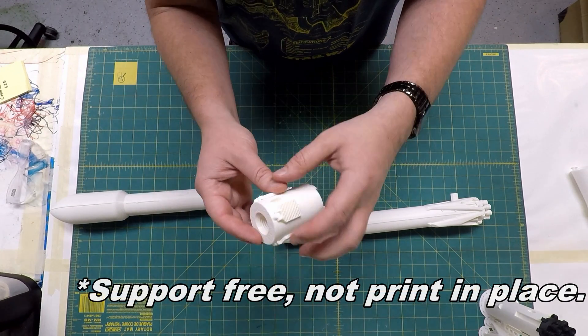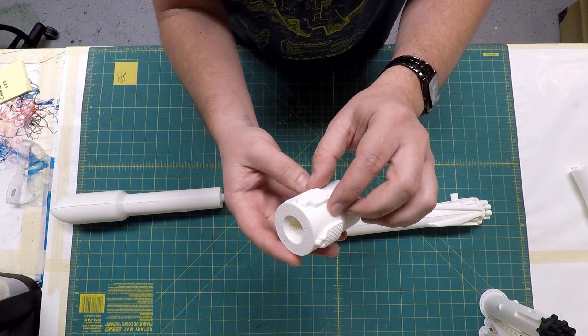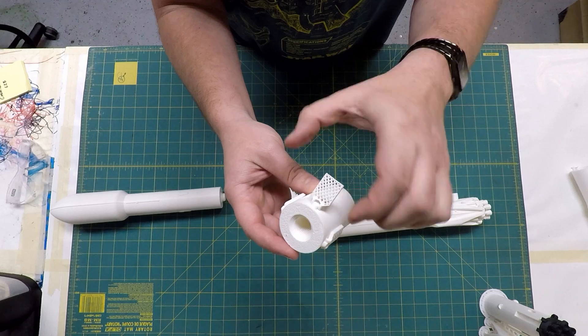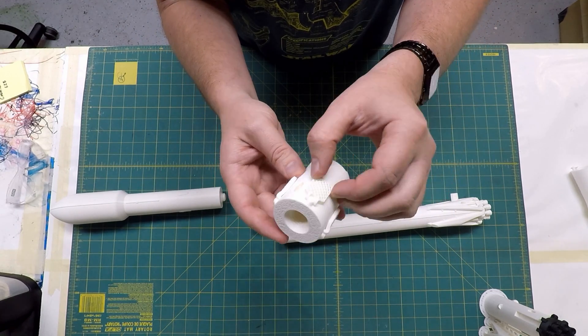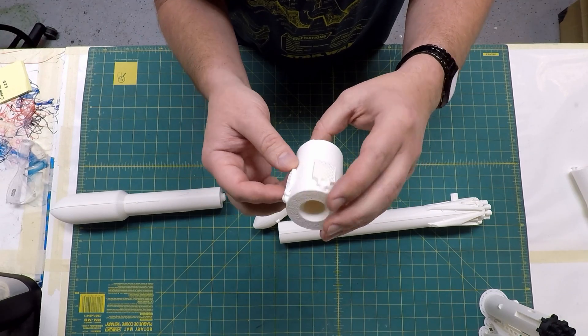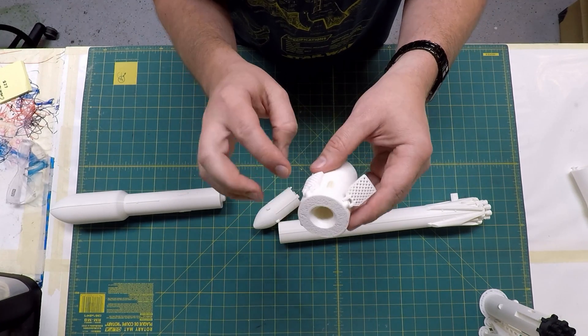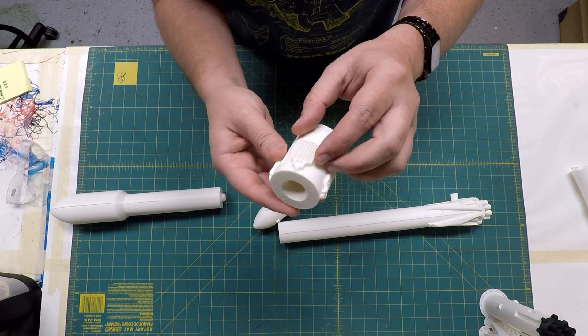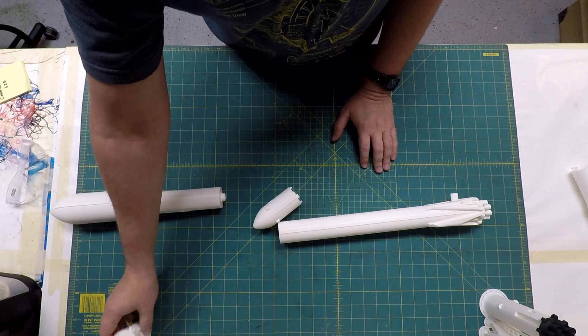The grid fins on mine are print-in-place. I got rid of the pin that goes into the airframe like chemteacher628 had on his, which means mine only go in and out — they don't rotate like his do. But they're more conducive to 3D printing and I think they came out looking a little closer to the real thing. Maybe one day I'll add some kind of pin to make them rotate, but for now I'm happy with them.